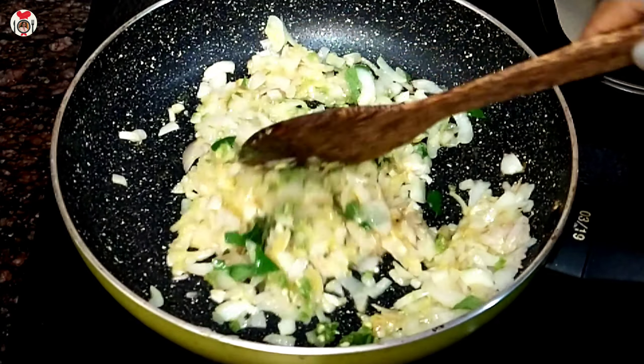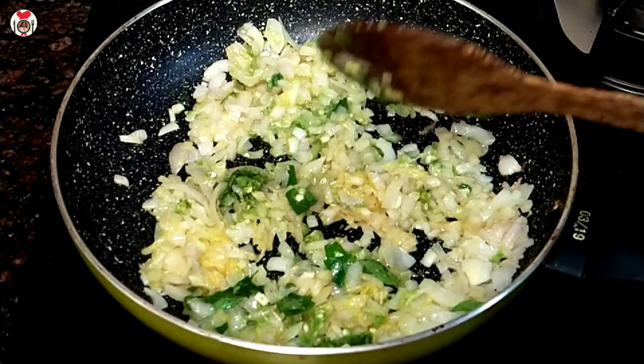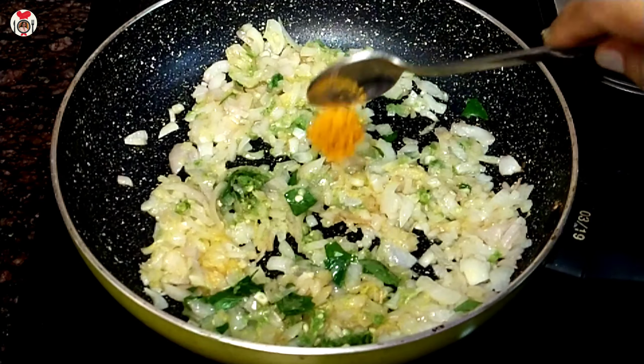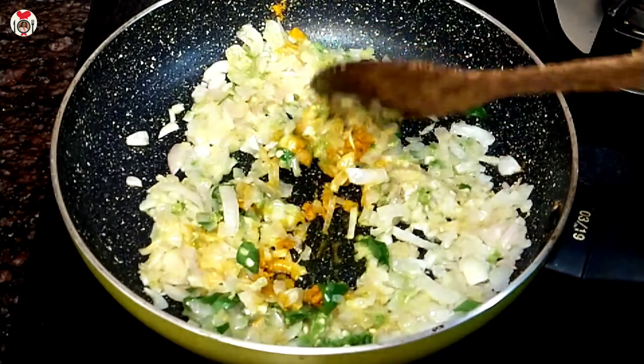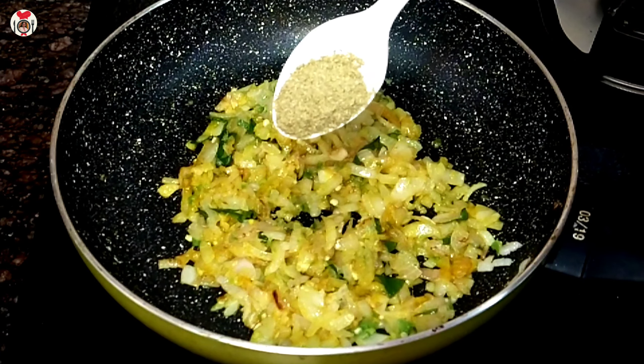I add half a teaspoon of the sauce. I will do the same without adding a small teaspoon of coffee. We are ready to finish this for about 60g.